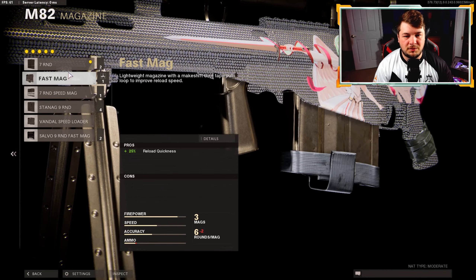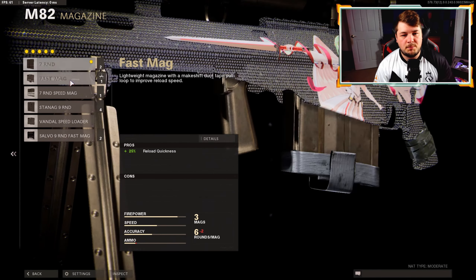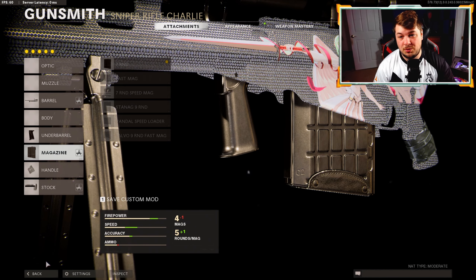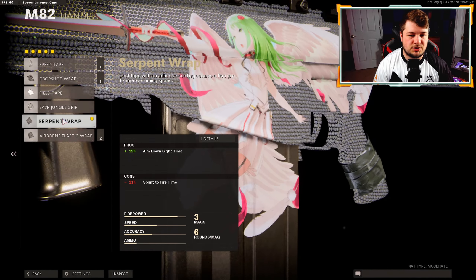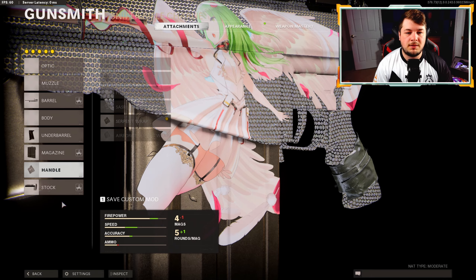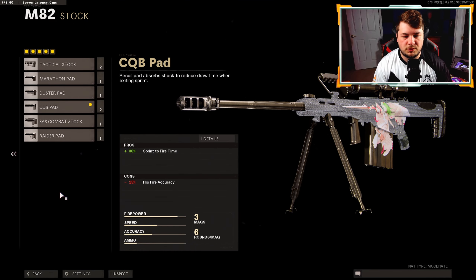Moving on to the seven-round mag - I don't want to sacrifice any more aim-down-sight speed than necessary. You can go with the fast mag or the seven-round, but I wouldn't recommend changing those because your ADS speed will be even slower, and as you know this is one of the slower ADS snipers in the game. For the handle we have the Serpent Wrap - maximum aim-down-sight speed, not much to say there.